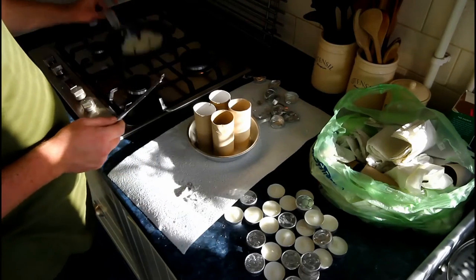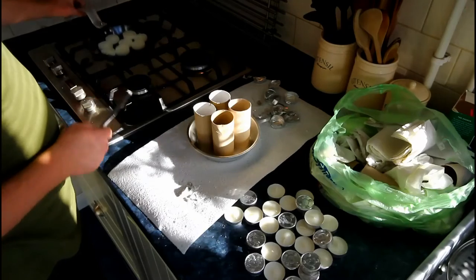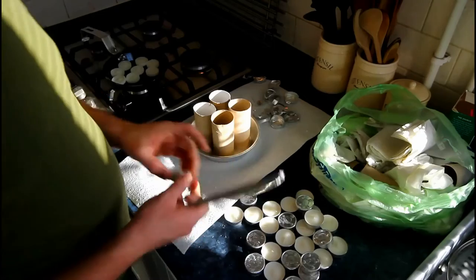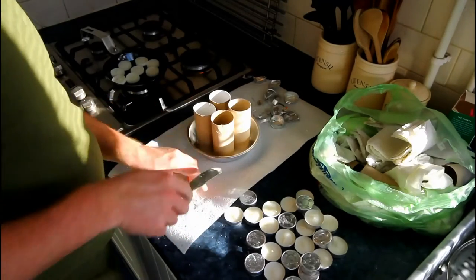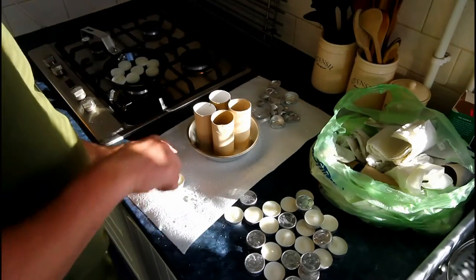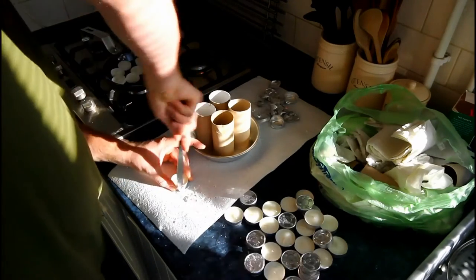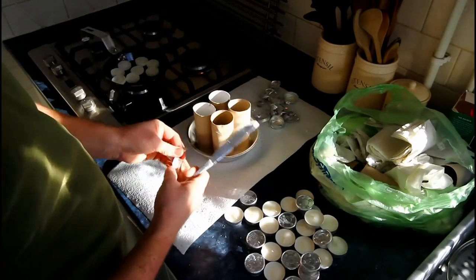I've put the heat on low on a medium ring. I don't want to put a high heat on it — I don't want any risk of fires. So while I carry on doing these, I'm just going to let that start to heat up the candles and melt the wax.